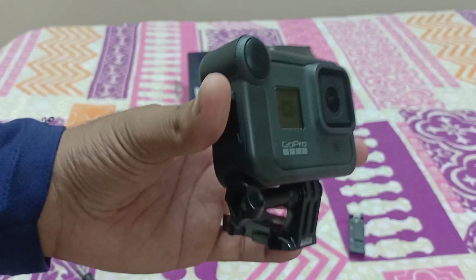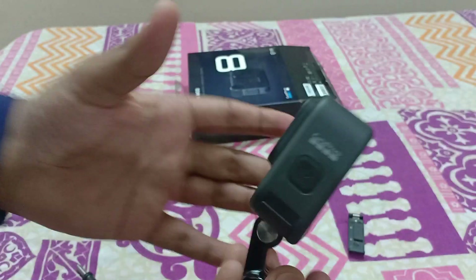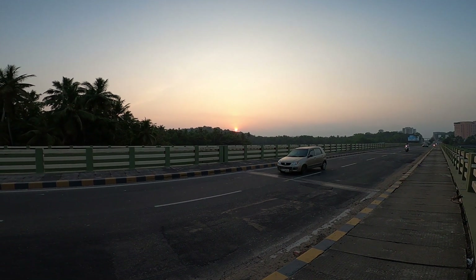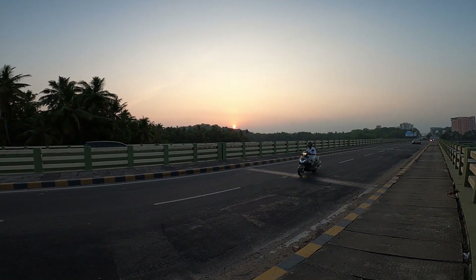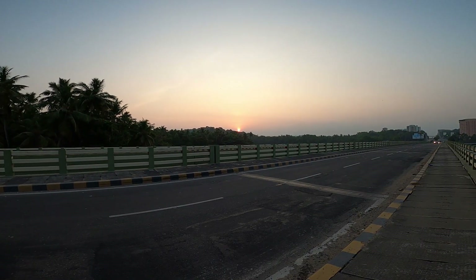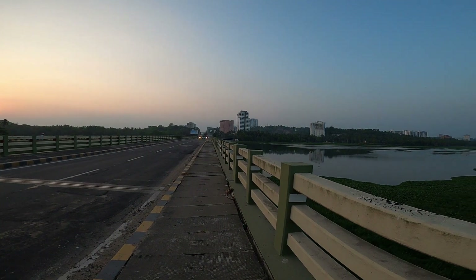That's all for the unboxing and product details — now we'll go for a video test in an outside environment. Hey guys, right now I am recording my audio on GoPro media mode. I am at a public place — you can hear car noises and everything. It's a nice sunset, so you can also judge the voice quality.